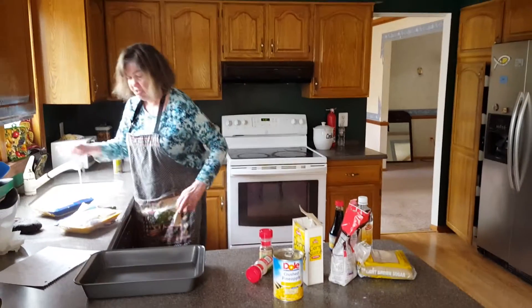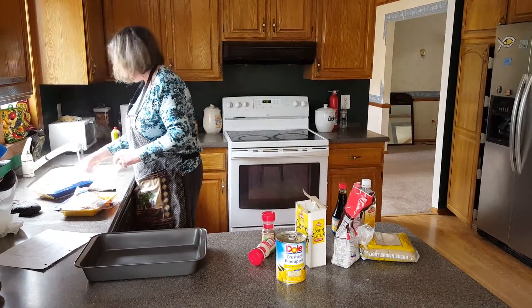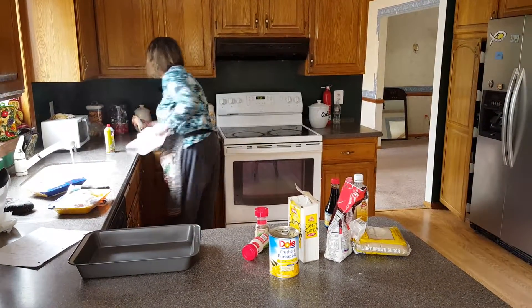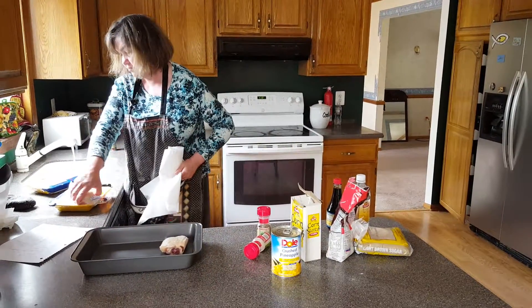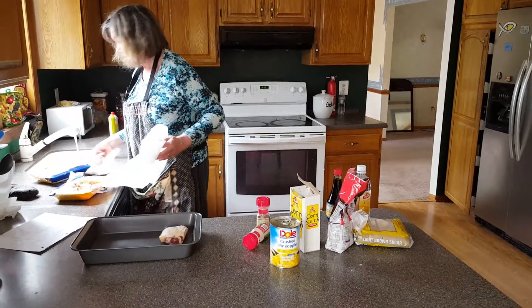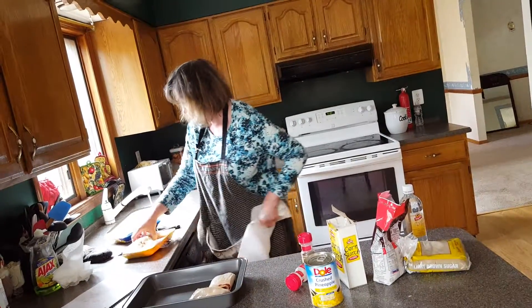What I want to do now is wash the chicken with water. It's very important to wash it thoroughly, and then dry it. When you handle chicken, you must always wash your hands. It's very, very important.